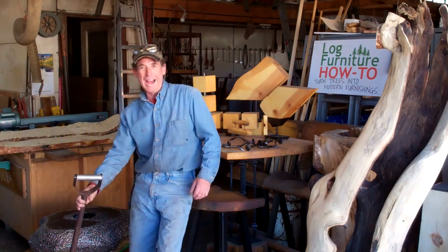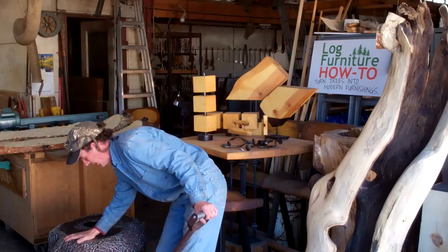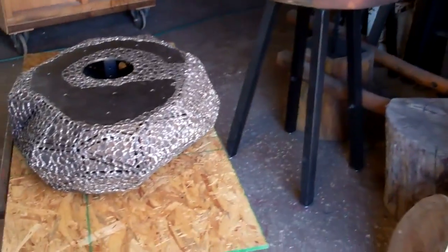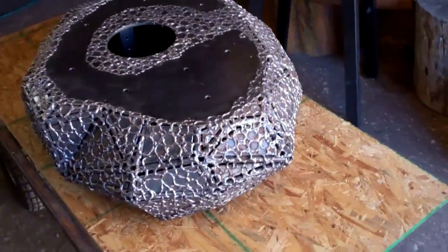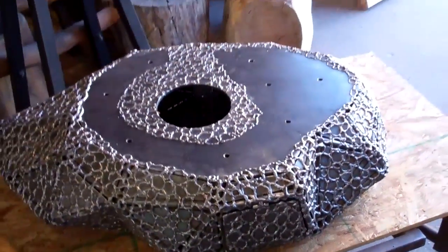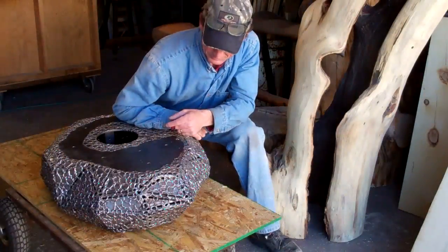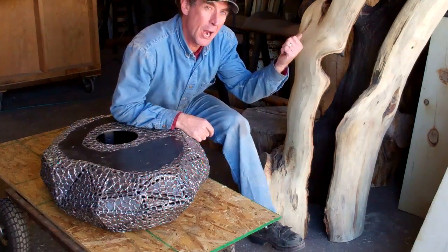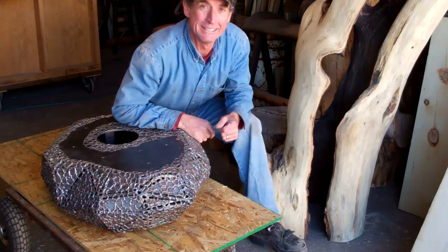Hey there, welcome back. Check this out — we got our long leg base all welded up. If you've been watching my videos, you know we've been working on this project for quite some time now. But we're on the final stretch and today's the day we're going to start doing the final details and finish out on both of these. The first thing we're going to do is take this steel out there and activate some rust, then we'll turn our attention to this log and get it finished out.